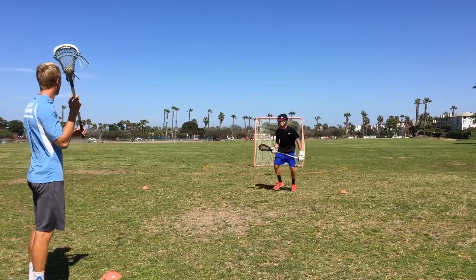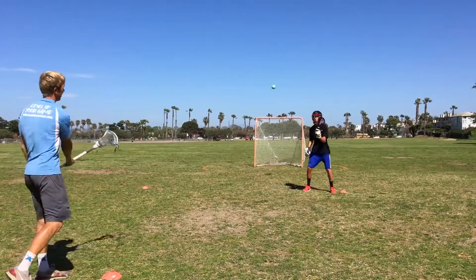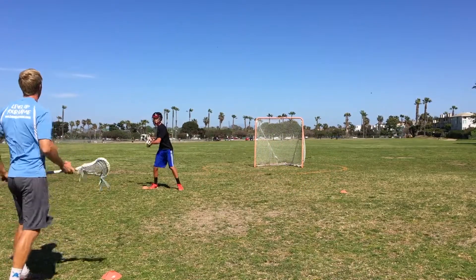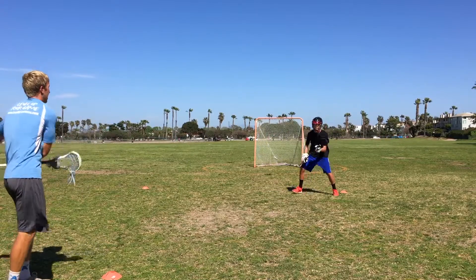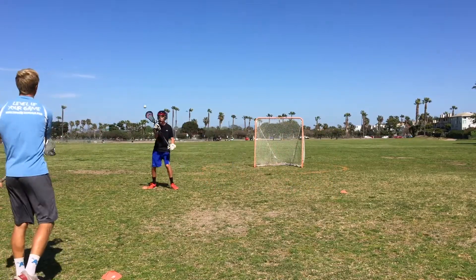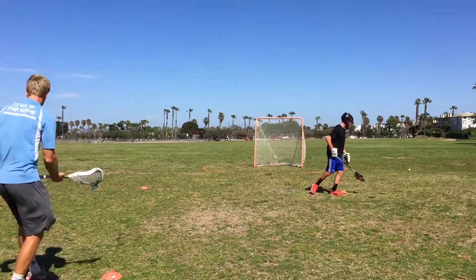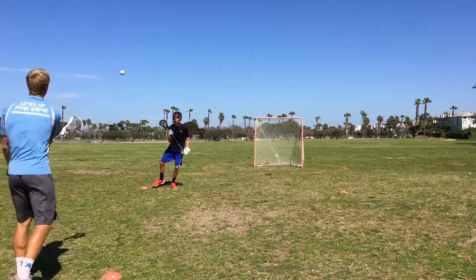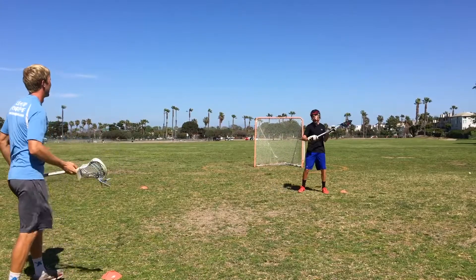Here's the way this drill looks. Go ahead. Go back the other way. Go back. There you go.